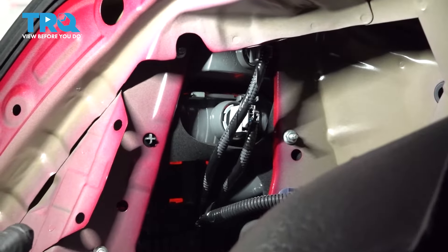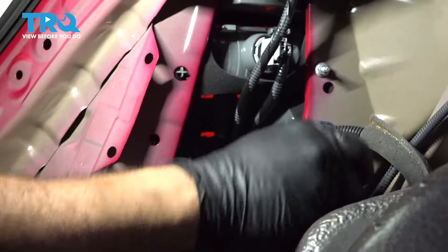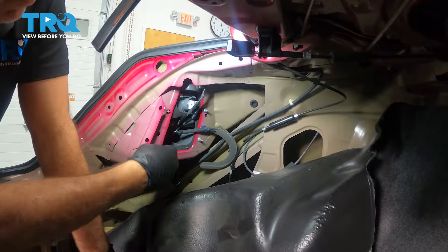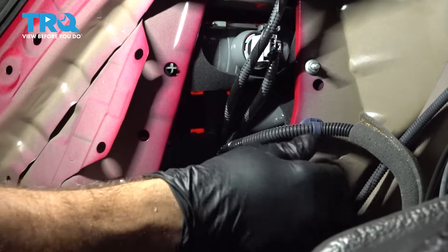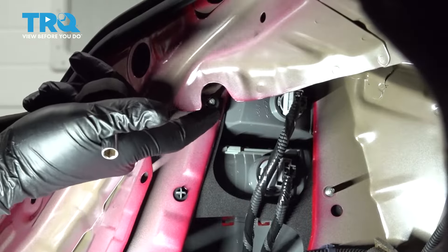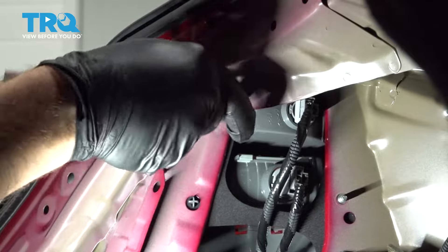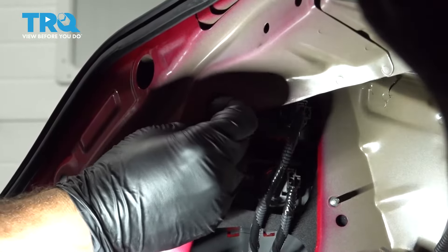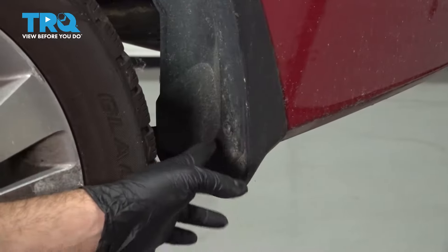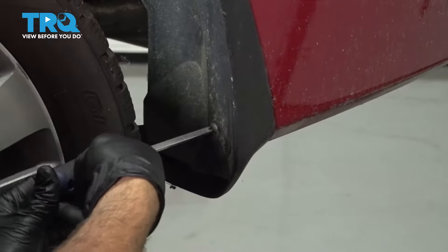On the backside of our taillight, we're going to have three 8mm nuts. Let's go ahead and remove these. Now there's a fourth nut up on the top — it's tough to see, but there is a notch in the body right there. Remove that fourth nut and set that aside. On the inside of our rear wheel well, there are going to be three Phillips head screws. Let's go ahead and remove these three.